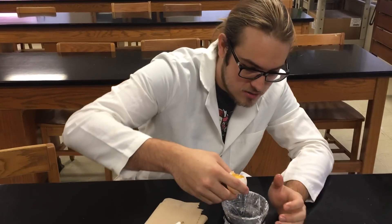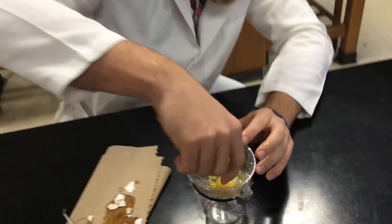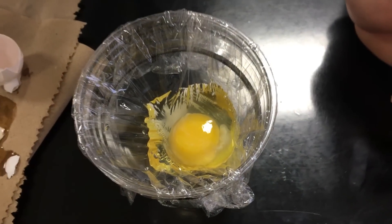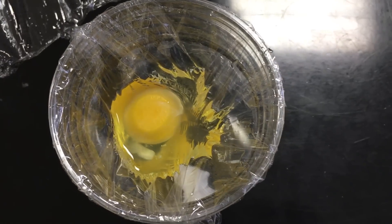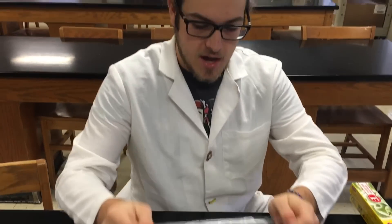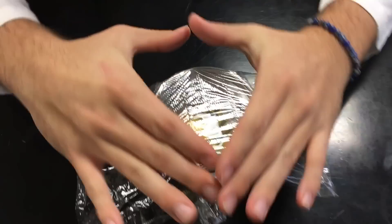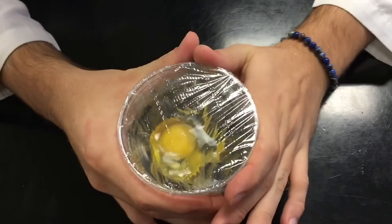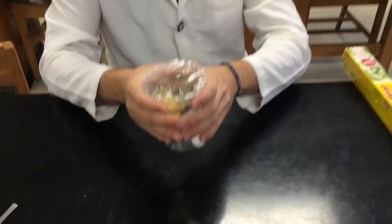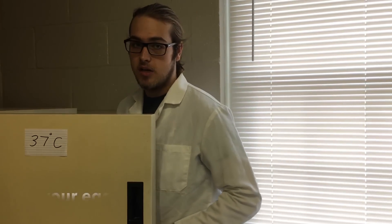Now that you've broken open your egg, pour it into your cup. Your egg should now look like this. Take another 12 by 12 inch piece of saran wrap and put it over the top, then fold it down. Put your cup back into the incubator.